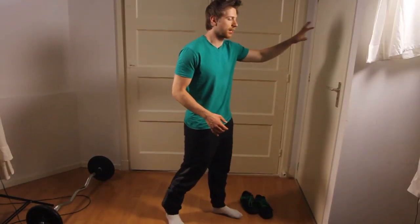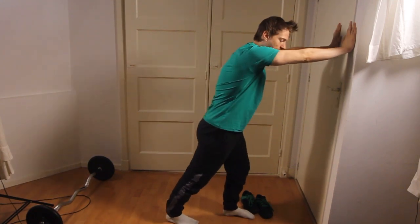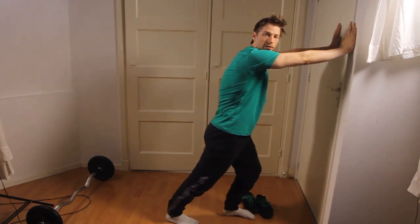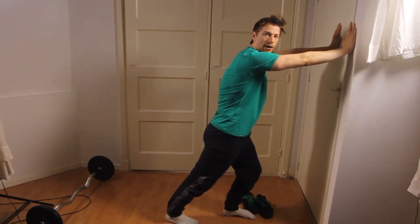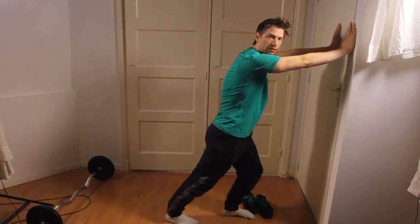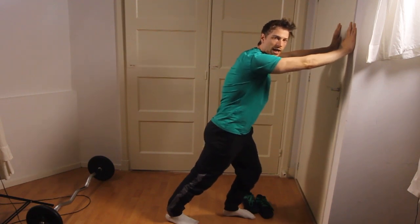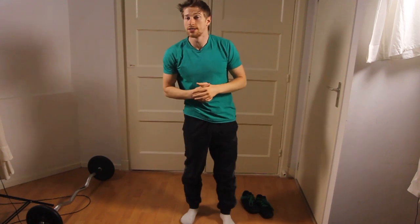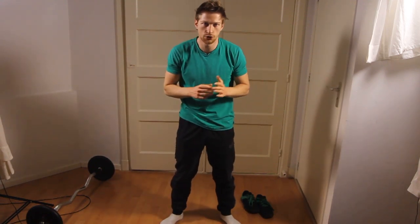What you need is something like a wall. Place your hands on it and then put one leg behind, making sure that your foot is flat on the floor and that your hind leg is completely straight. Then lean forward and you will have a very good calf stretch. Make sure that it does not hurt — it can be uncomfortable, but this uncomfortable feeling should fade away within 20 seconds.